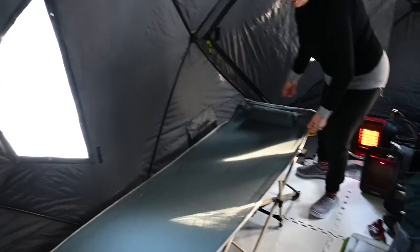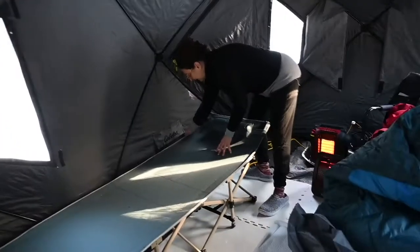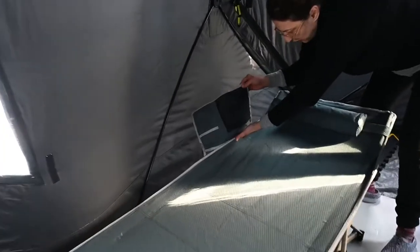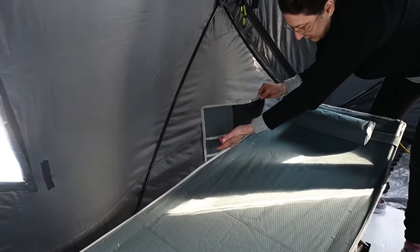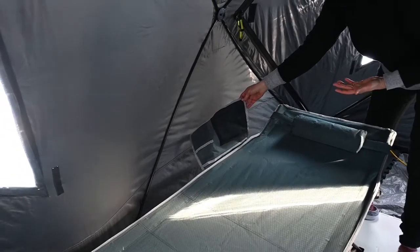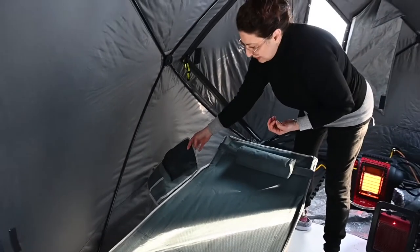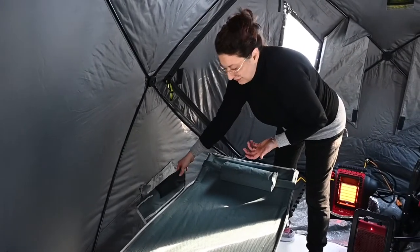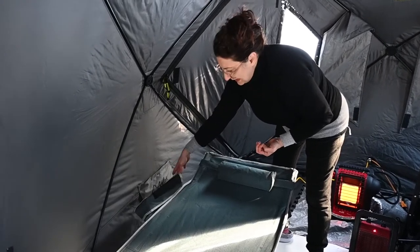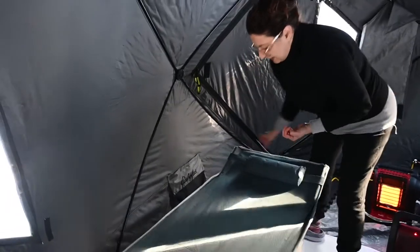Another feature which I absolutely love is the side pocket. There are three pockets — one really big one, a mesh one, and a small one. That's really handy for putting your phone, maybe some Kleenex, hand cream, a flashlight — anything that you feel you need easy access to overnight.